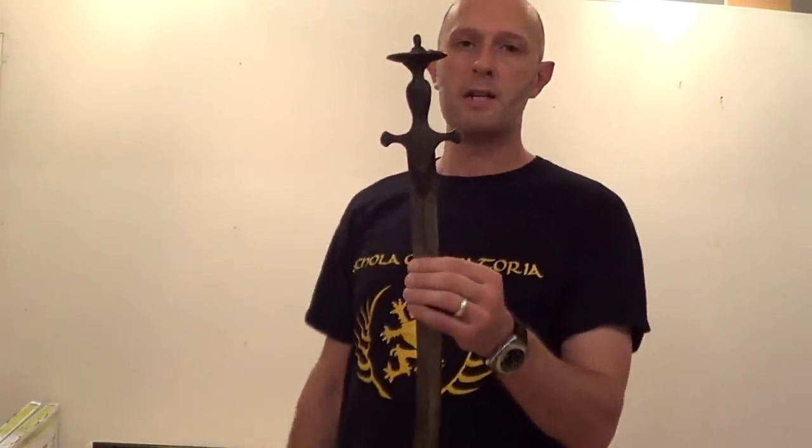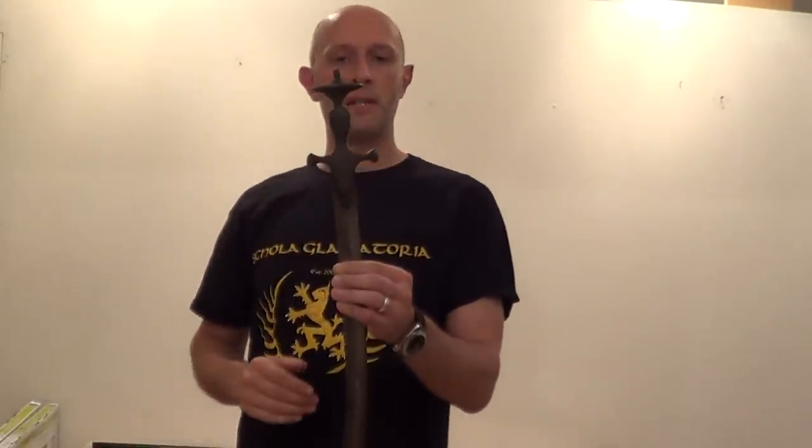What I really want to talk about is the tulwa hilt because it's a little bit misunderstood, but the 19th century sources, which are given in D.A. Kinsley's book, Swordsmen of the British Empire, actually tell us all we need to know about this hilt.